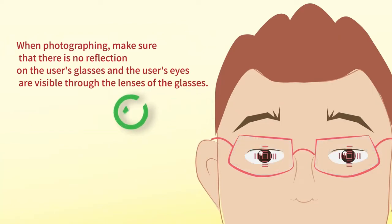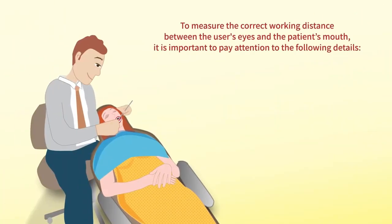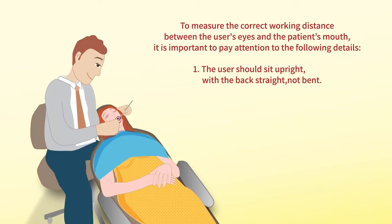The user's eyes are visible through the lenses of the glasses. To measure the correct working distance between the user's glasses and the patient's mouth, it is important to pay attention to the following details.